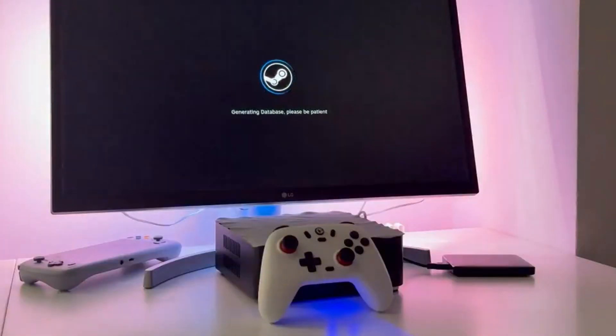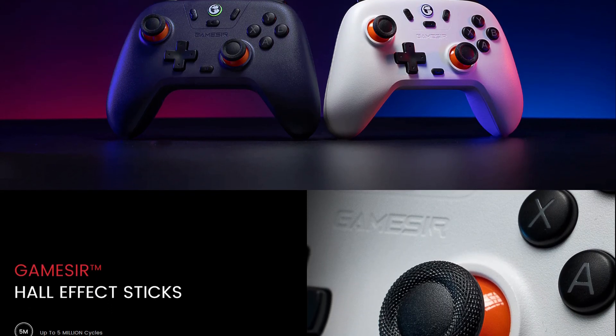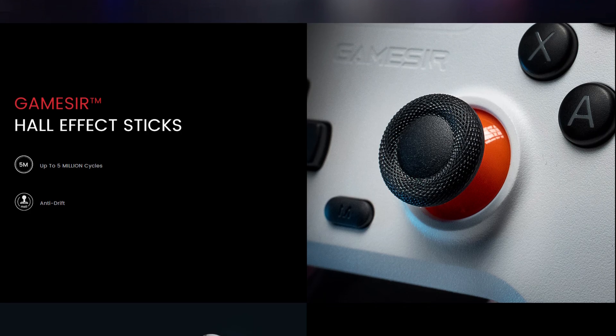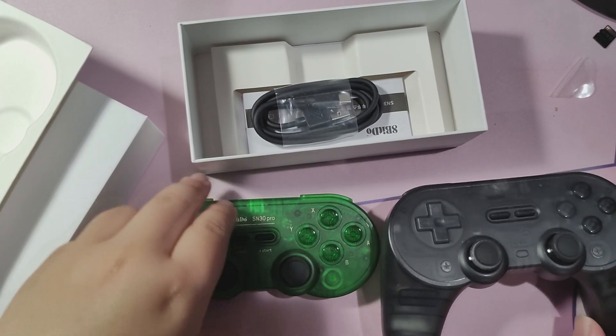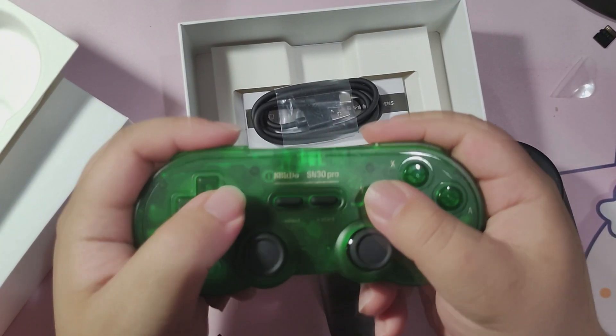The EM1 includes the GameStar Nova Lite controller, which is like a $25 controller that I've never used before. The AMD-based EM2 can also come with this controller as well. But of course, there's an option to buy the EM2 without the controller, saving you a couple of bucks. Personal recommendation: I would buy it without the controller — you probably have a controller in your house somewhere.